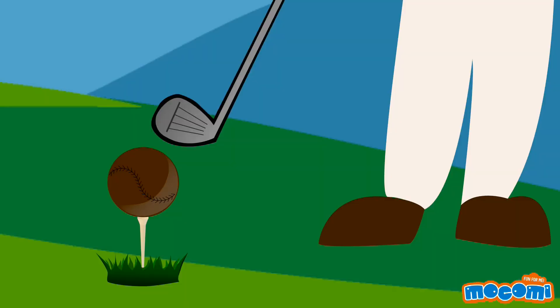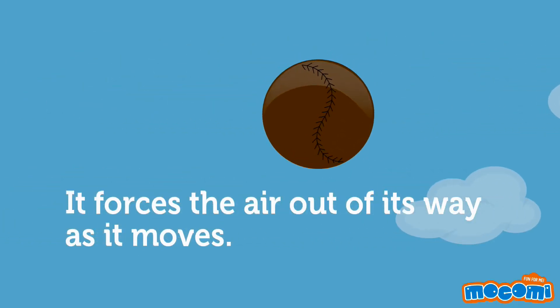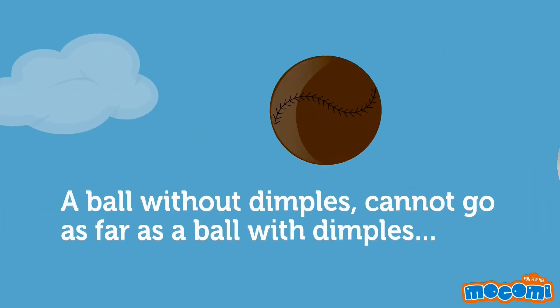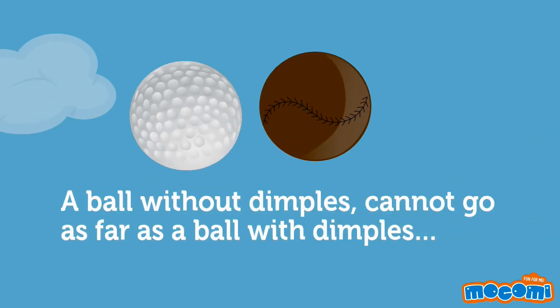When a ball is hit, it forces the air out of its way as it moves. A ball without dimples cannot go as far as a ball with dimples, since the air does not move behind fast enough.